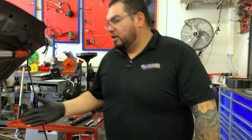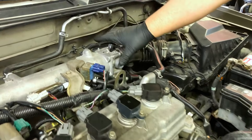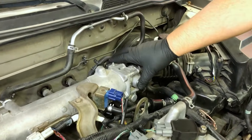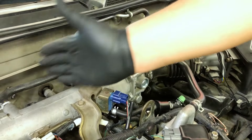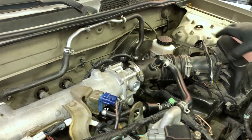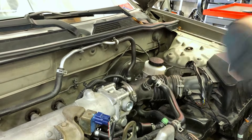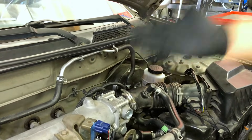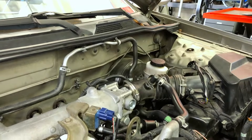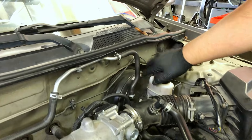When looking at an internal combustion engine, the first thing you want to identify is your throttle plate. Anything behind the throttle plate is considered the intake manifold. As air flows through the positive side through the airbox, once it goes past the throttle plate it becomes negative pressure — so anything after the throttle plate becomes vacuum.